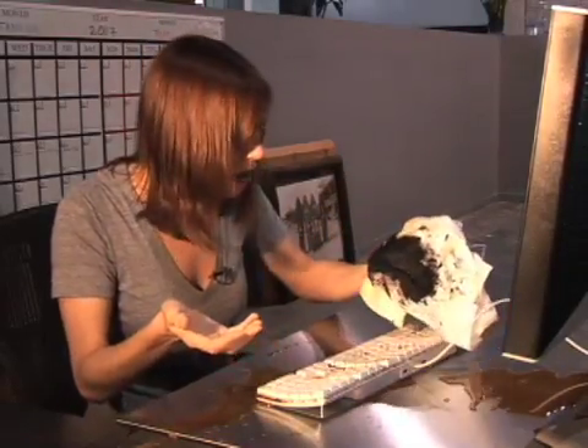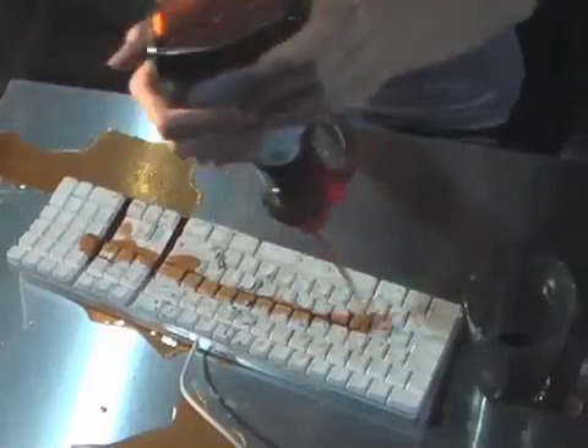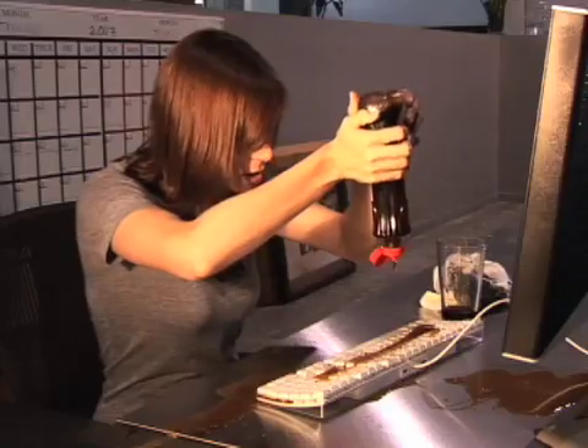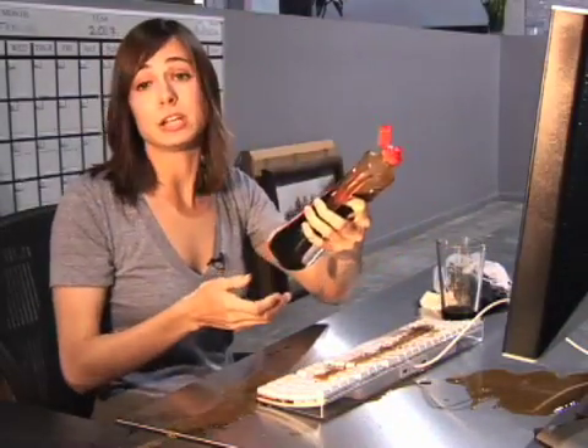Is this shoe polish? Who would even do that? I need the strongest cleaner we have. Thanks. Oh, that smells pretty good. Syrup? You gave me syrup?